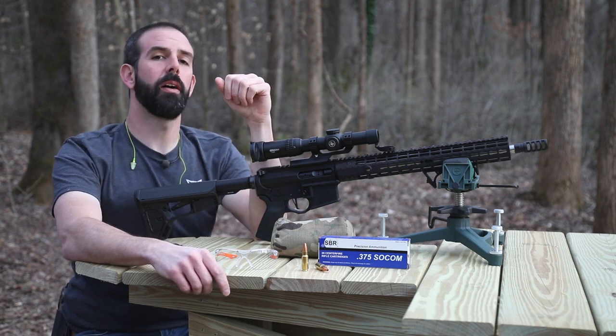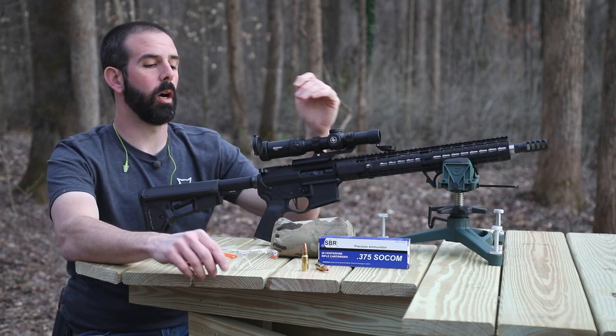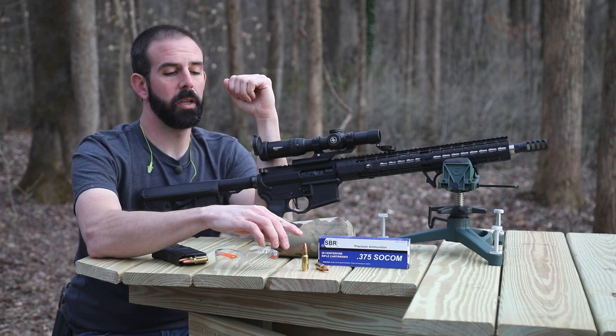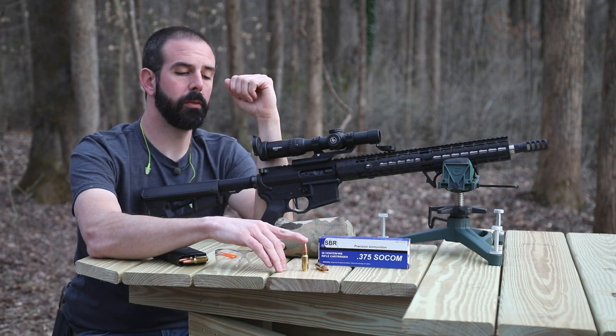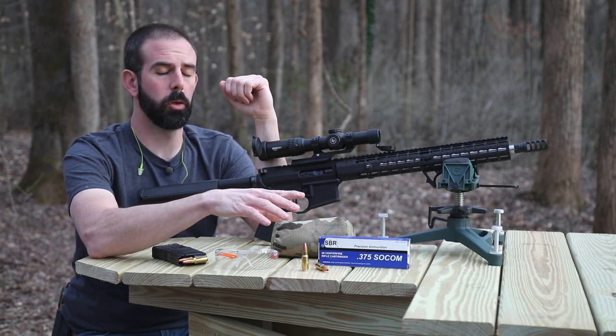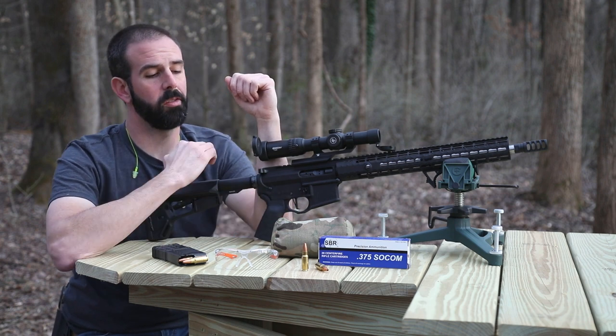Today we are shooting a 375 SOCOM. We're using a 375 SOCOM upper from SBR Ammunition, and we also have some SBR Ammunition 375 SOCOM ammo. This particular loading is a 185 grain controlled fracturing round from Lehigh Defense. I've shot some of their controlled fracturing rounds before — they always do a great job, so I'm really excited to see what this does.